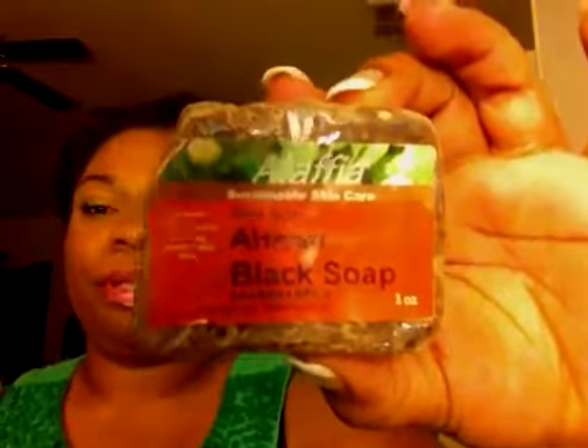I got that with Sephora Family and Friends. I also got some black soap that I haven't used. It smells a little weird — like mints and comb — so I think that's why I haven't gotten around to using it. I'm not very excited about it.